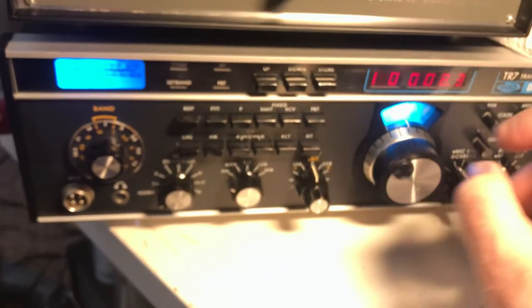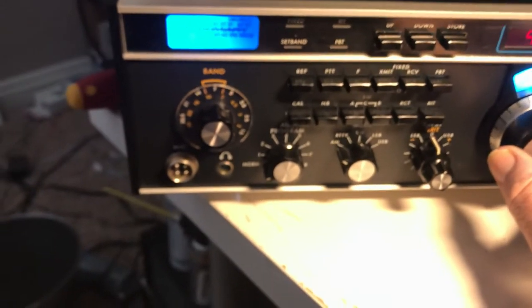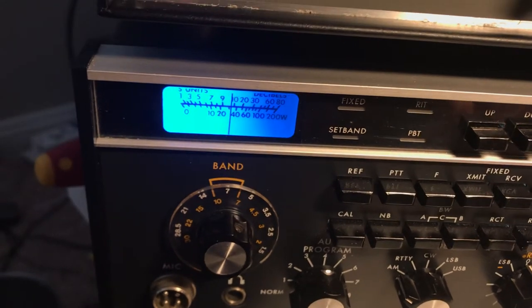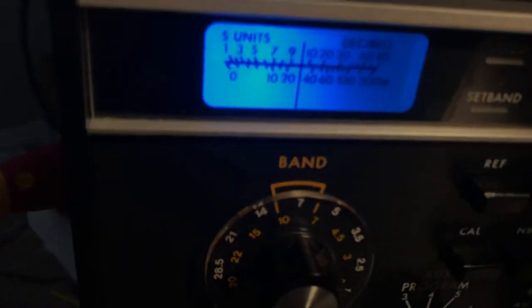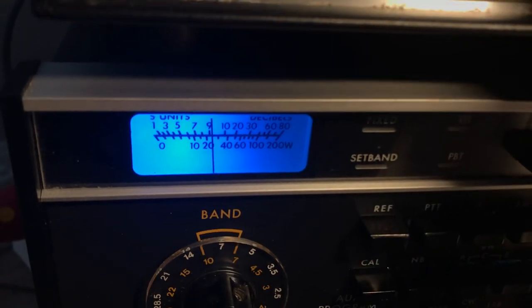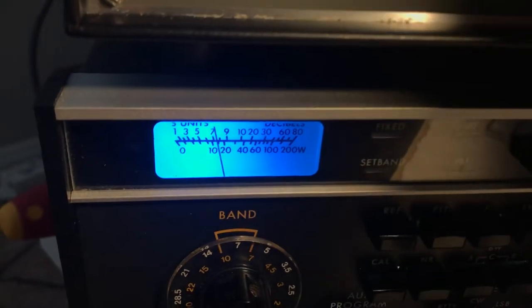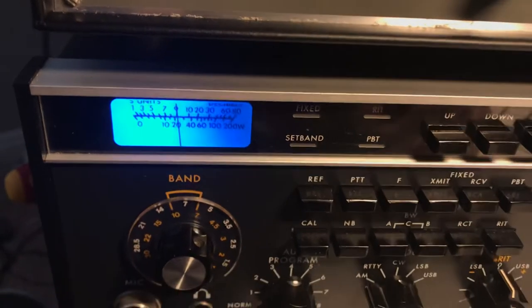Let's take a look at the signal now — it's saying 10 over. Let's go direct, without the tuner. That takes it down a bit. On direct versus 40 meters tuned, I get about two S-units of improvement. That's pretty impressive.